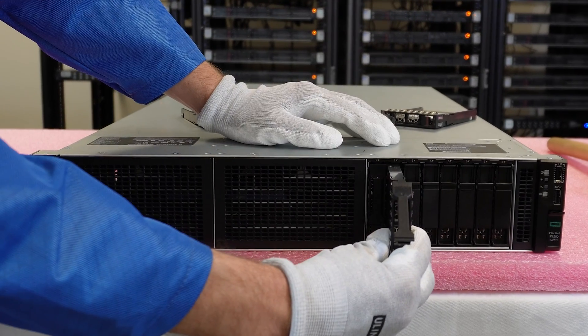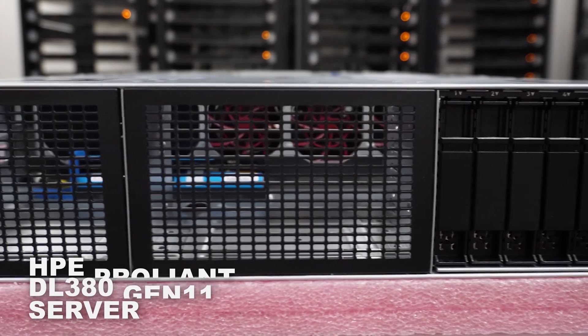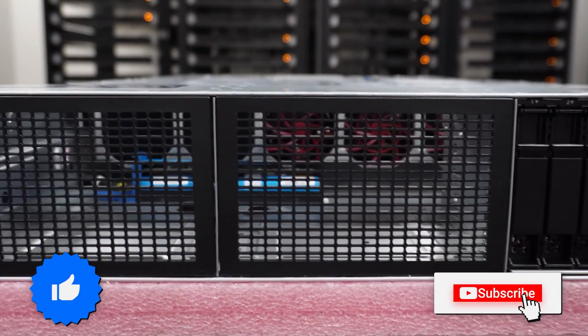Thanks for stopping by today to learn a little bit more about the HPE ProLiant DL380 Gen 11 server. Do us a favor — if you find anything that helps you in this video, click that like and smash that subscribe.